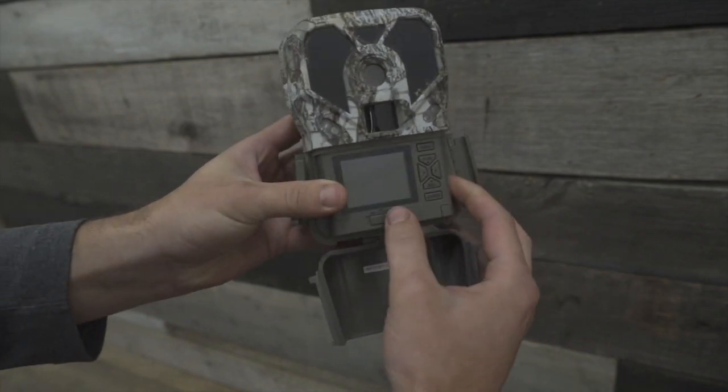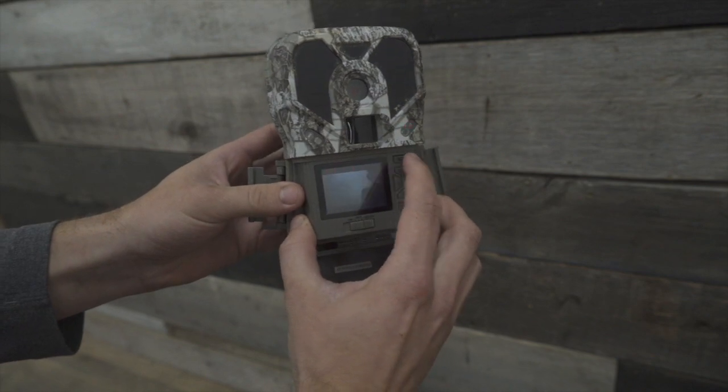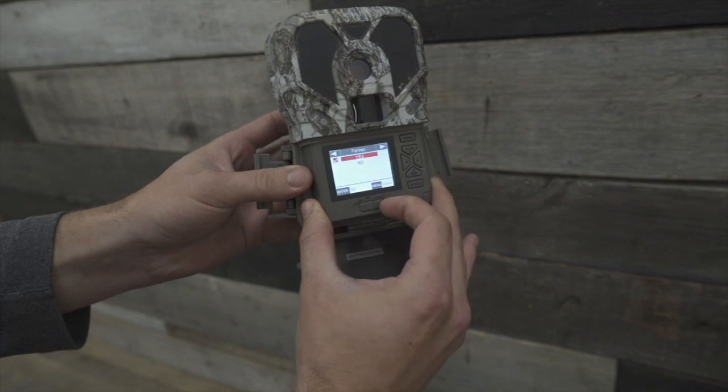To update the firmware on your Exodus Lift 2, you're going to put an SD card into your camera and make sure you go ahead and format it. If you don't know how to format your camera, here's how it works.